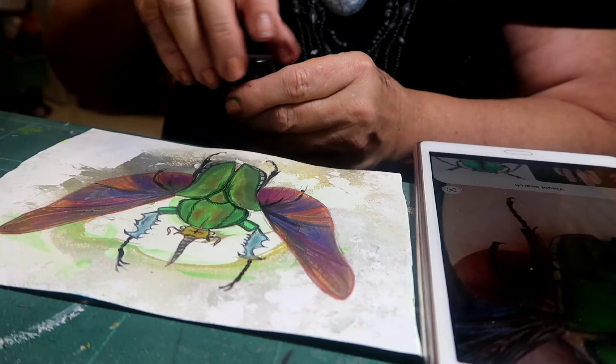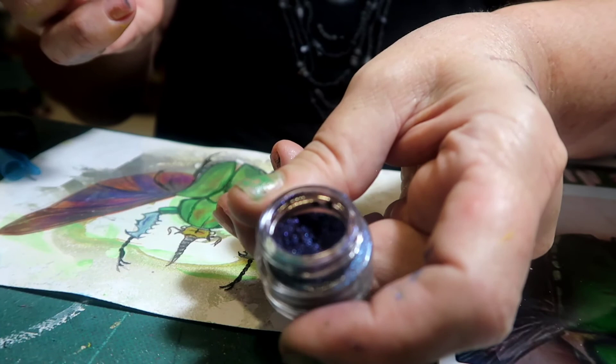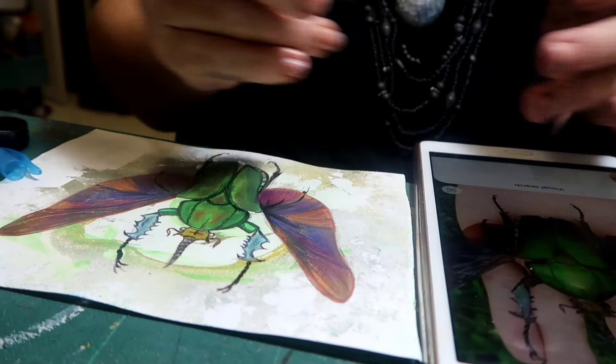Now a little bit of my absolute all-time favourite eyeshadow. Look at the colour of that — it's just fabulous. So we're just going to put a little bit of this.